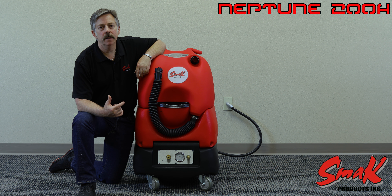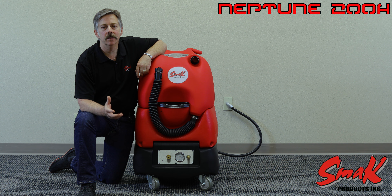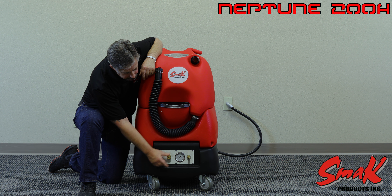The 200H employs a piston pump which allows the end user to adjust between 50 and 200 psi through the pressure regulator knob right here.